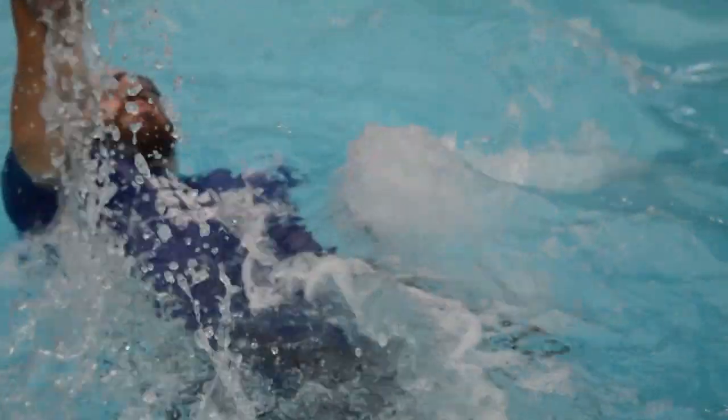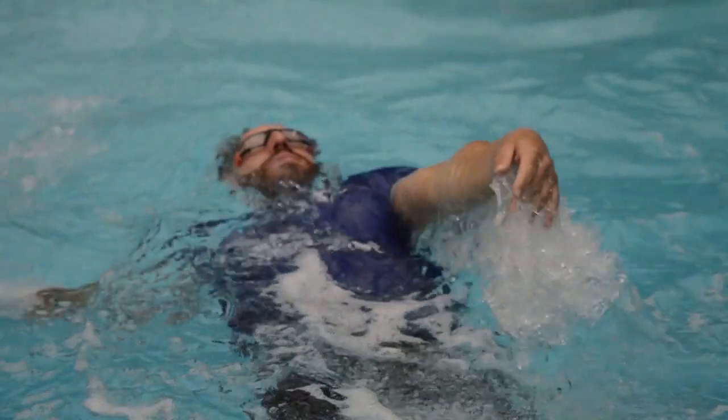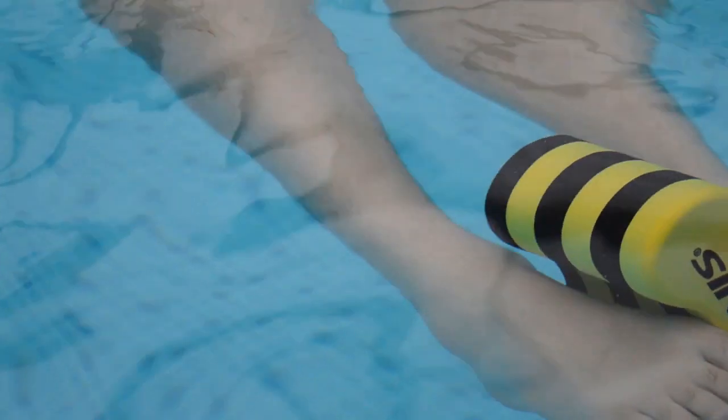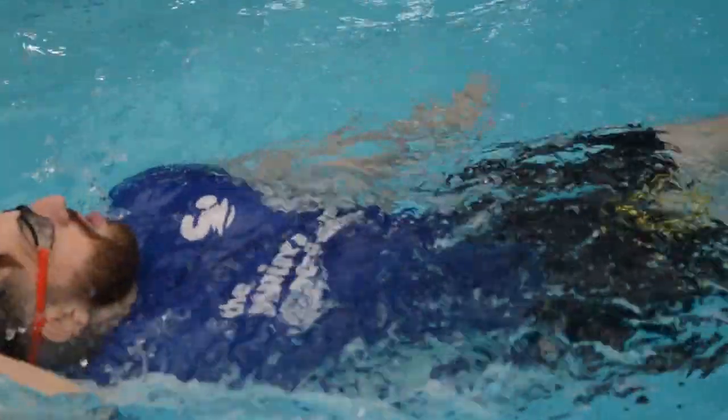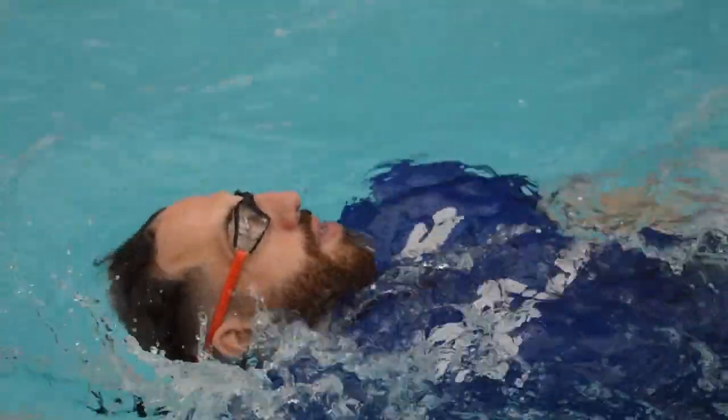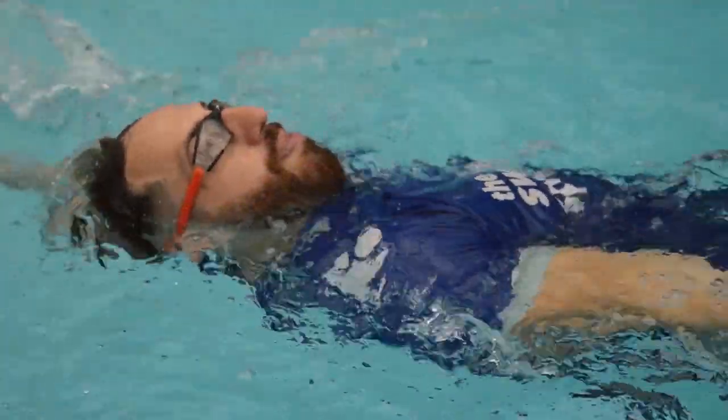Backstroke with a pool buoy. Choose your difficulty and place the pool buoy in whichever position you would like. The pool buoy will isolate your legs, allowing you to focus on the perfect backstroke arm action. Remember to reach and pull — your thumb should come out of the water first and your little finger should enter the water next. Your hands should be at 12 o'clock and 6 o'clock, moving in a continuous action.